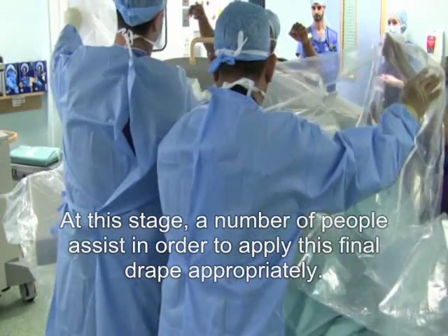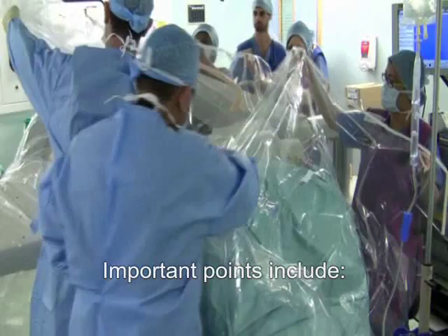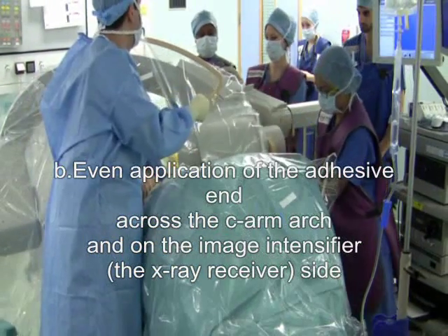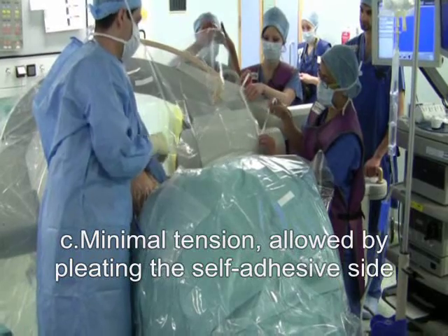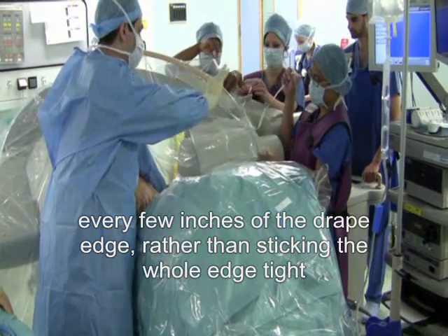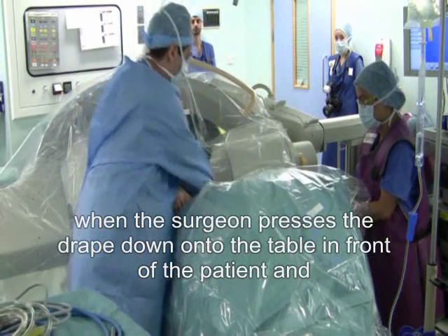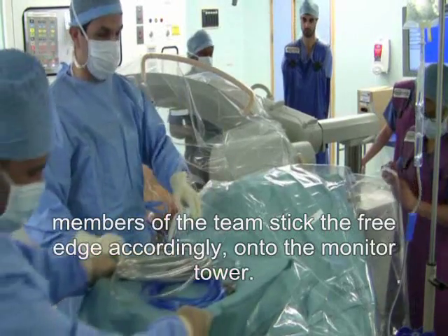A number of people assist in order to apply the final drape appropriately. Important points include: A, a posterior pouch to collect overflow of fluid; B, even application of the adhesive end across the seam arch and on the image intensifier — the x-ray receiver side; C, minimal tension, allowed by pleating the self-adhesive side every few inches of the drape edge rather than sticking the whole edge tight; and D, allowing the formation of an anterior pouch for overflow of fluid, where the surgeon presses the drape down onto the table in front of the patient and members of the team stick the free edge onto the monitor tower.